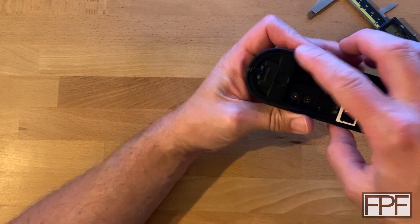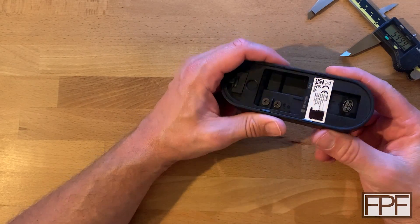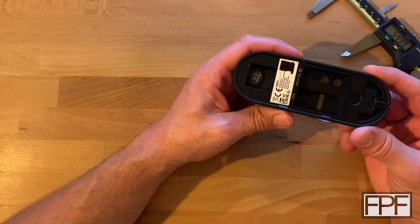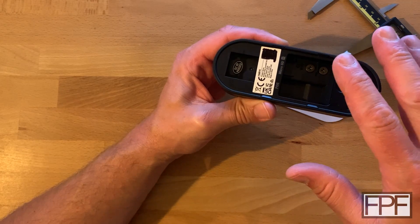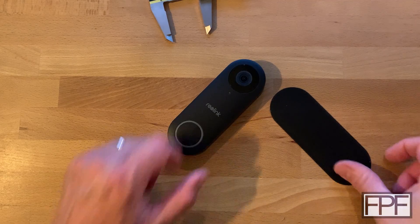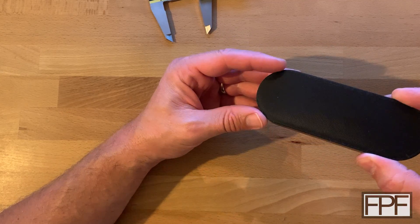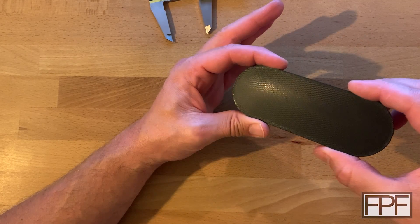I don't know if this is a half circle, so I think what we will do is draw the sort of oval shape, print that out real thin — like half a millimeter — and then put that up against this and see if it matches before we do any other work. Test print is done, let's see how it looks. And it fits perfect — it is dead on. So that's all they did. Each side is just half of a circle, so we can continue.